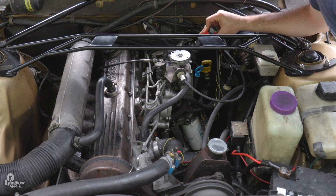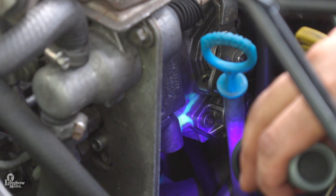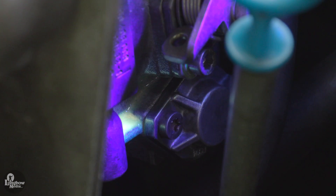Once the engine is running, trace the problem system with a UV flashlight. The dye will be easy to spot as it will glow in the dark. After that, repair as needed and you're all done. Enjoy your Volvo 240.